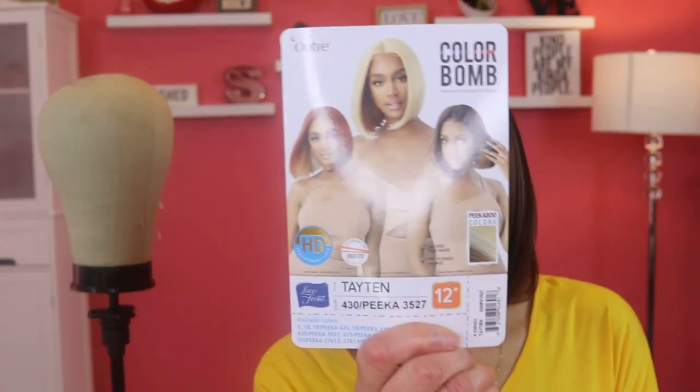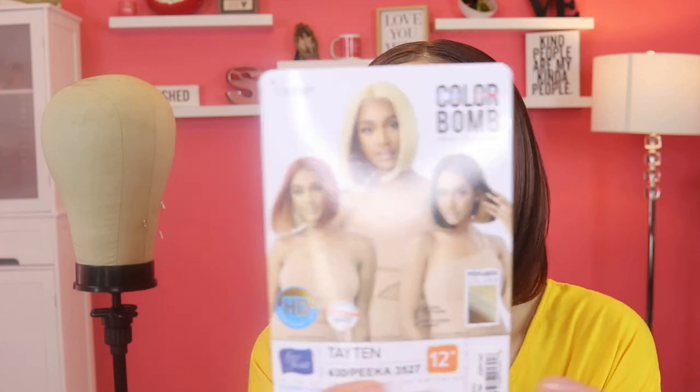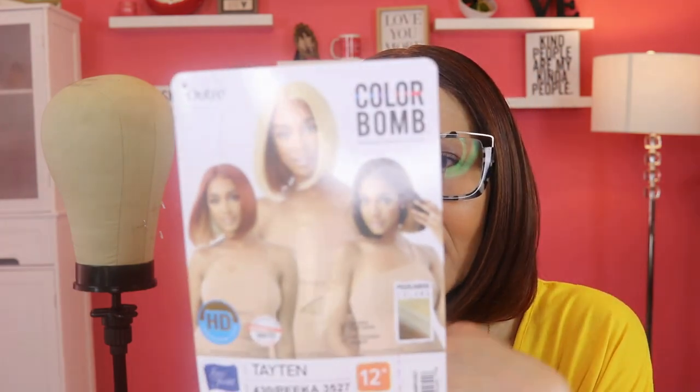Just think she's cute. Don't wear lip gloss with this wig because it's going to get stuck on your lips — I love lip gloss but I hate my hair getting stuck. Her name is Tayton and there are several other peekaboo colors on here. Let me put my glasses on so you can see the colors.